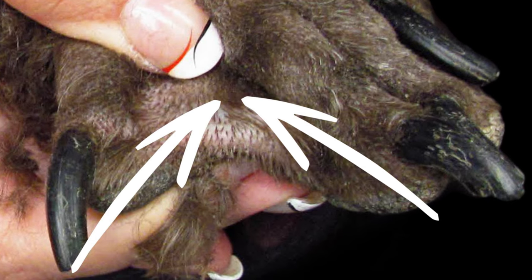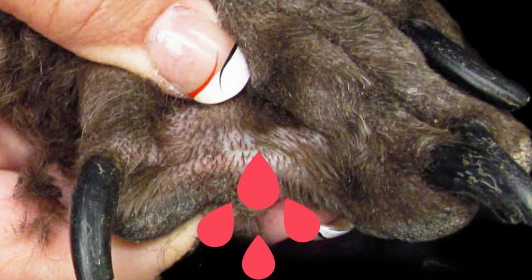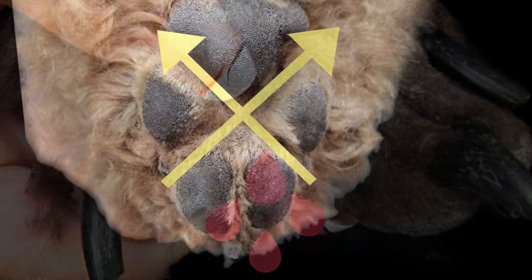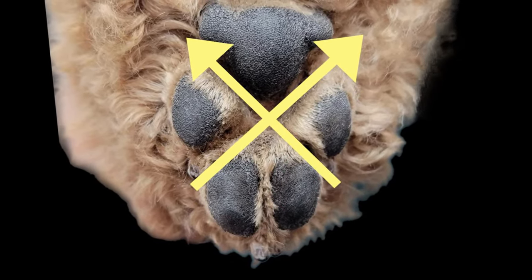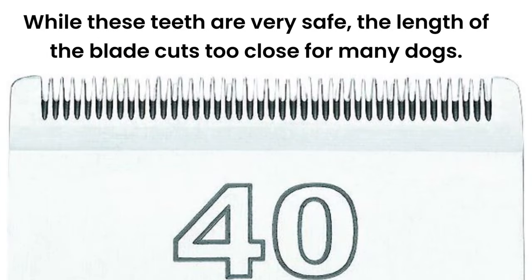The reason for this is a 10 blade oftentimes will catch skin when scooping in between the toes or scooping in between the pads because the teeth are a little bit wider than on the shorter blades. As a general rule for most pets' feet in my salon, I use a 30 or a 40, typically a 30 blade.